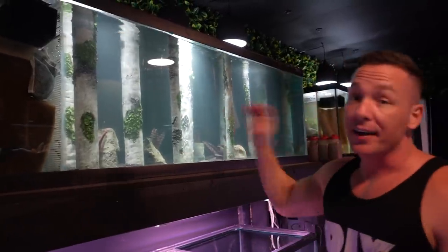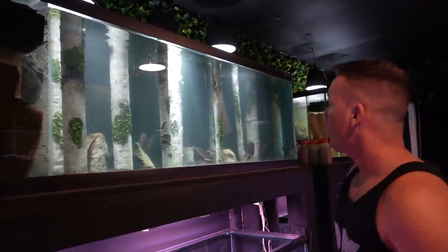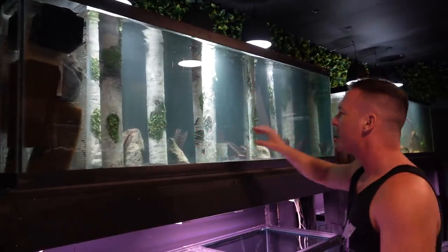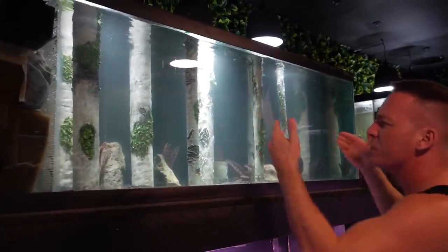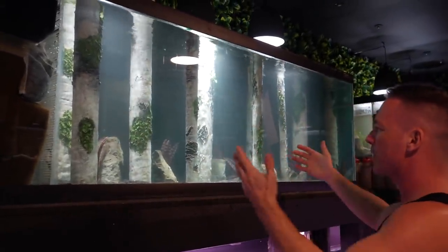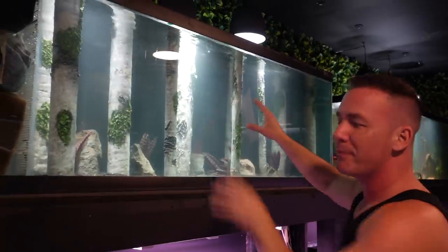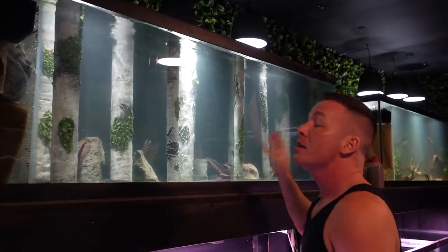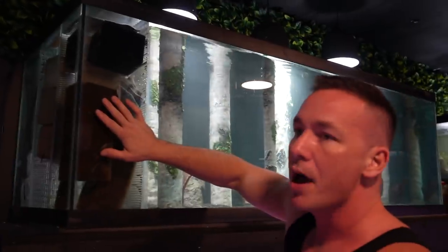Today we're moving the archer fish to their new aquarium. A few things might look a little different from the initial setup — we did add a few more plants, moved some of the logs around to create more depth and make it look a little darker. The tank is slightly cloudy because, as you may have seen when we set up the oscar aquarium, we transferred a ton of biological media.